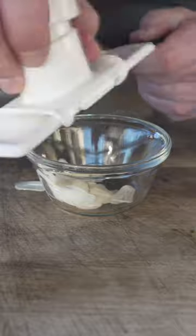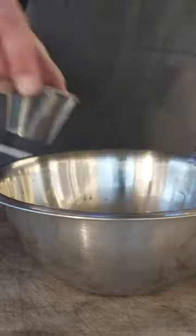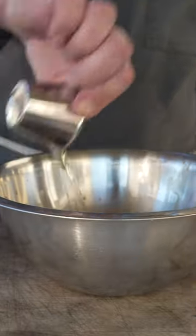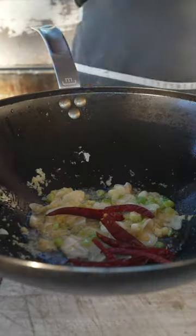Start working on our sauce. Corn starch, soy sauce, pork stock, Shaoxing cooking wine, rice vinegar, sesame oil, sugar. Gotta love that. Oil, ginger, scallions, garlic, chili de arbol.